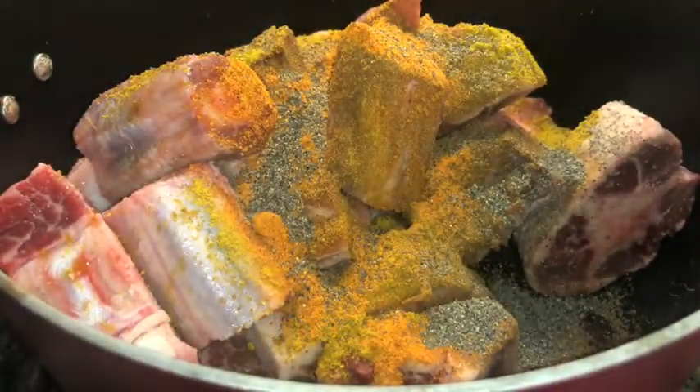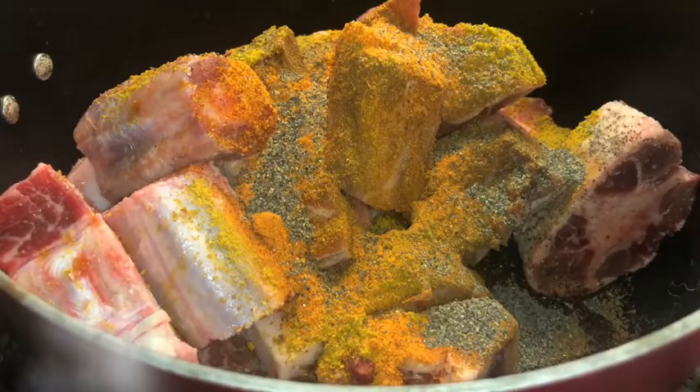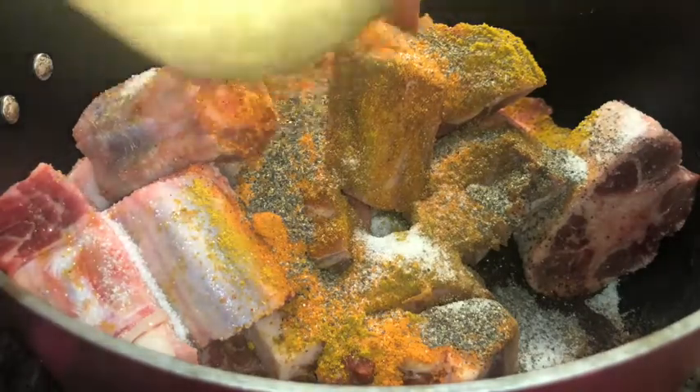Then you're gonna add two teaspoons of black pepper — pepper's always essential. Then you're gonna add half a teaspoon of salt. You don't need that much salt because the oxtail seasoning and jerk seasoning already have salt in them, but you do need some because you're going to be using a lot of water, so just be mindful of that.